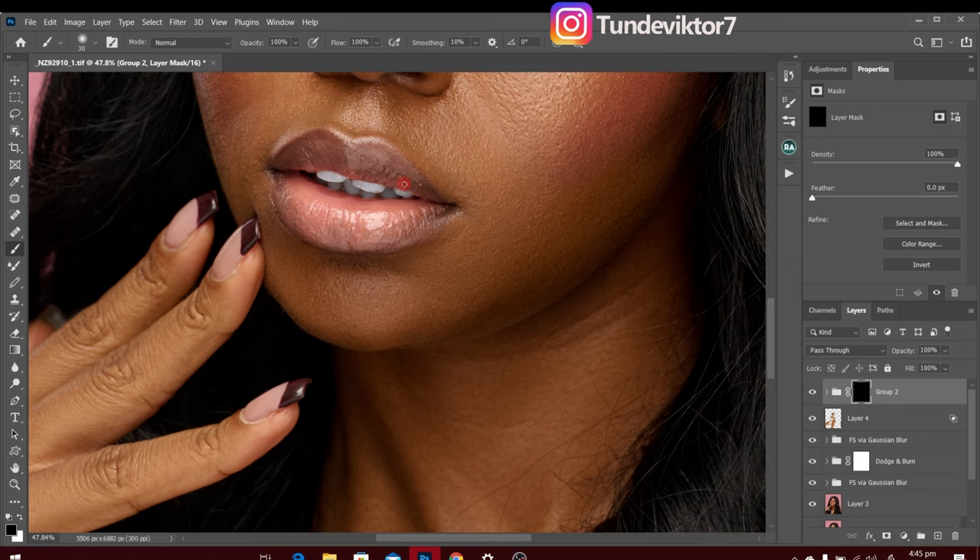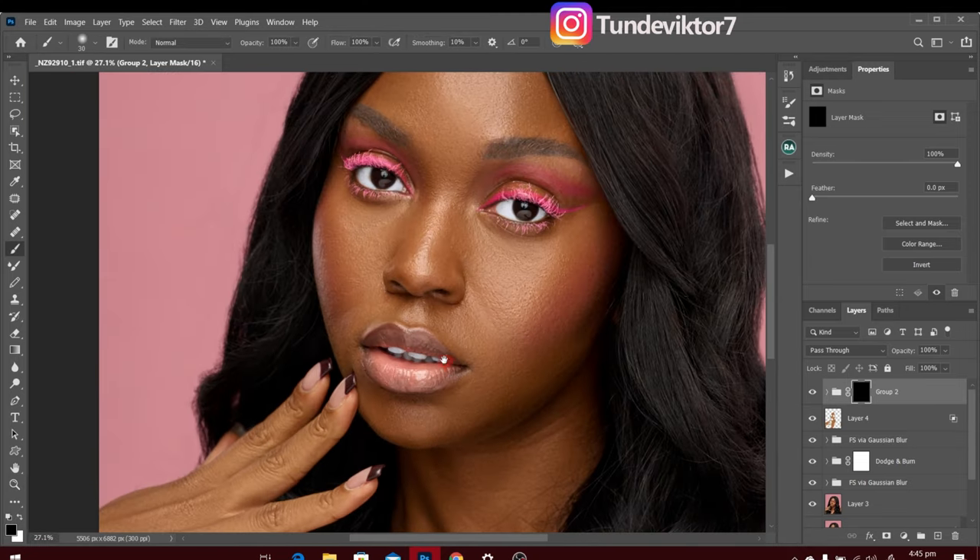I'll remove the effect from any parts I don't want it on. Here's the before and after — it's too much, so I'm going to reduce the opacity to about 50. I think 50 works for this image.